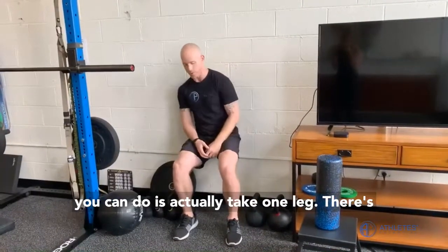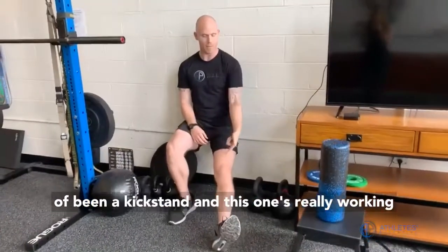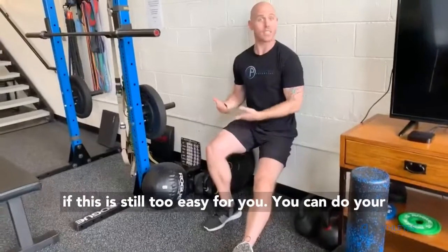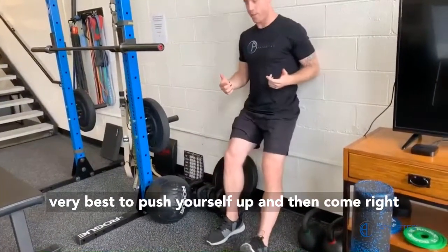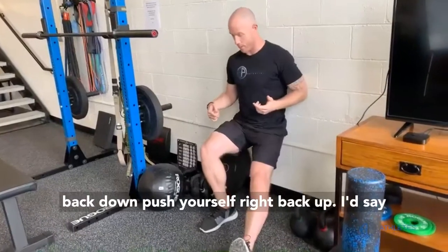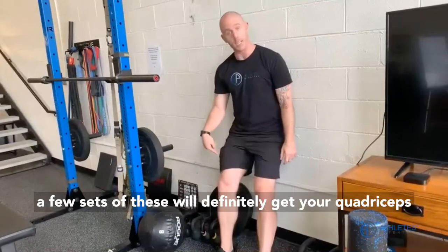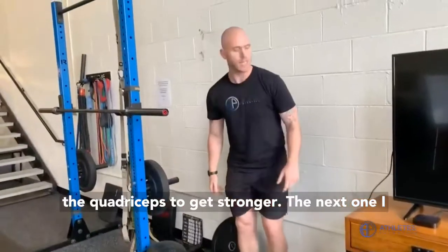Now if you want to slice this up, I recommend it. What you can do is actually take one leg and just get it out of there. So now this one's kind of being a kickstand and this one's really working. If this is still too easy for you, you can push yourself up and then come right back down. A few sets of these will definitely get your quadriceps nice and strong.